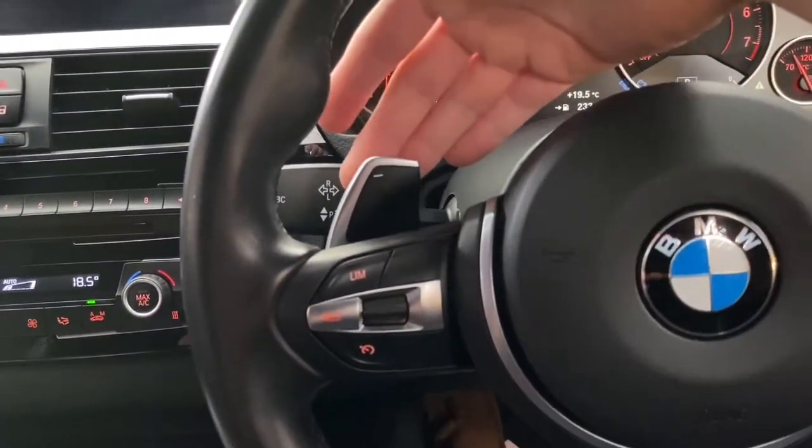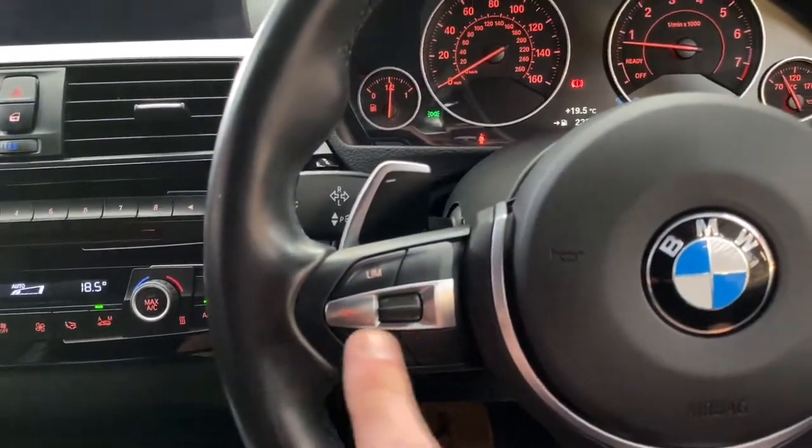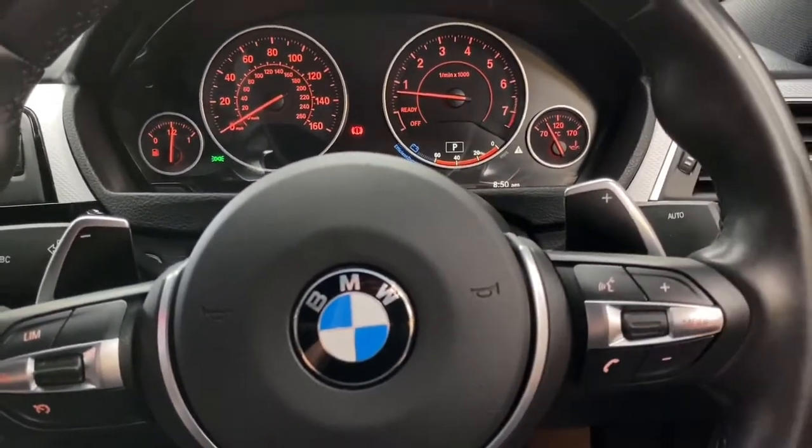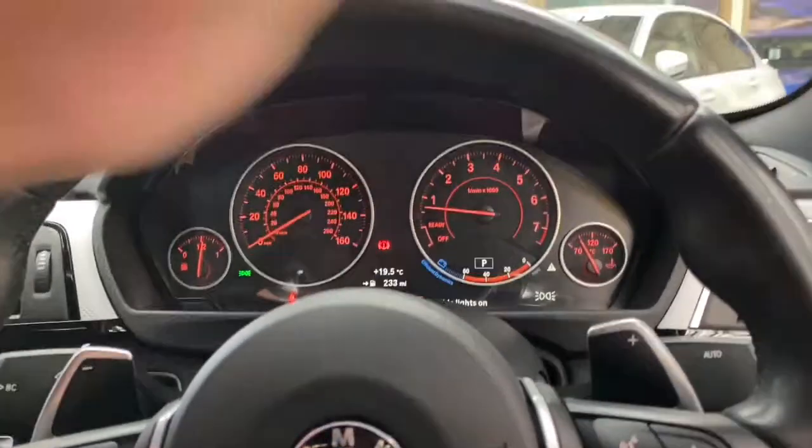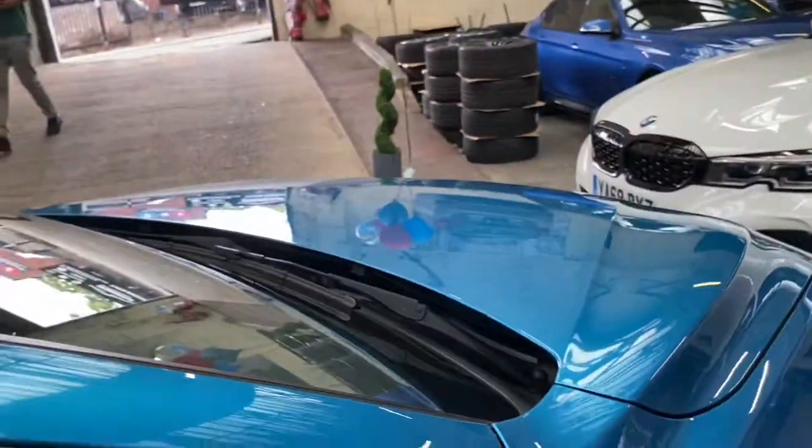The vehicle also features BMW dual climate control, along with the switches for the heated seats. It has the very nice eight-speed sports automatic gearbox along with cruise control, and all of the voice and volume controls are on the beautifully presented multi-function M Sport steering wheel.